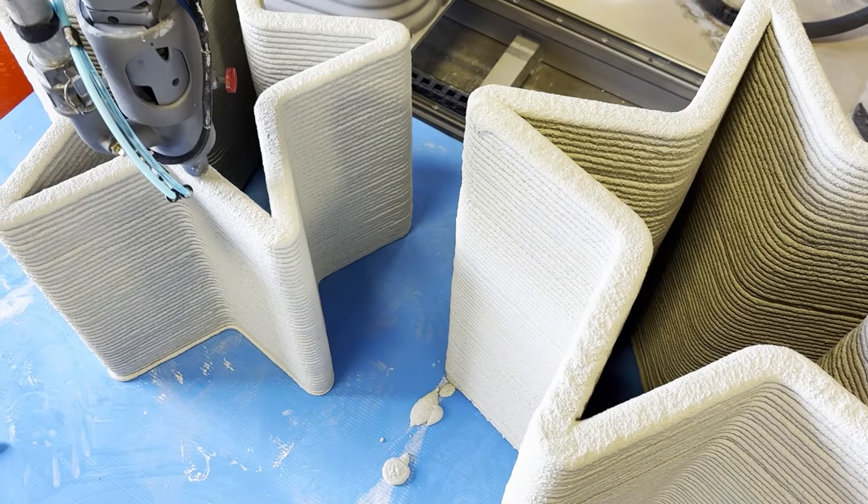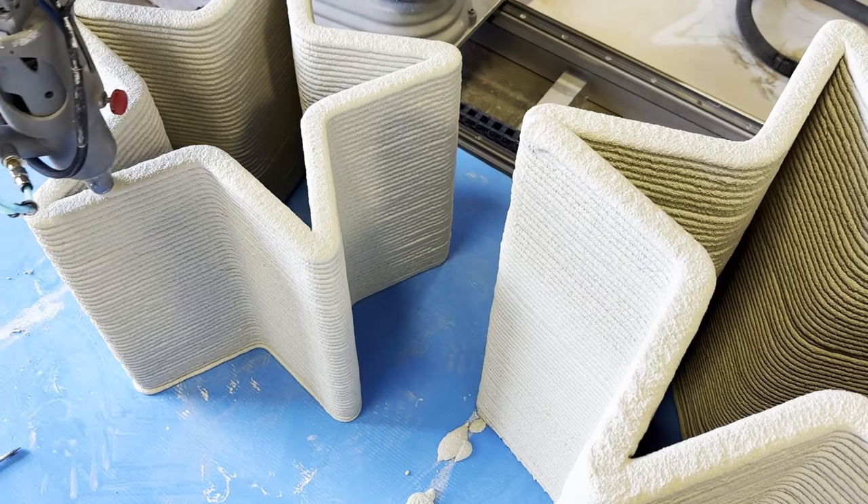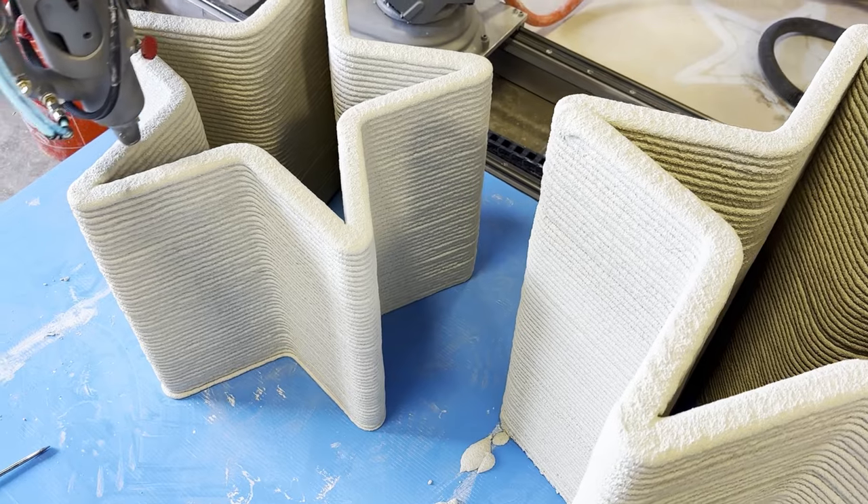Once the outer layers are dry, we proceed to fill the vessels with more cement and drill holes in the sides as needed.